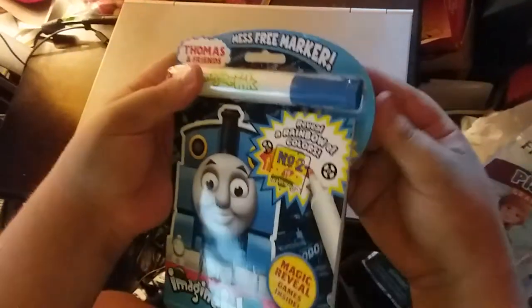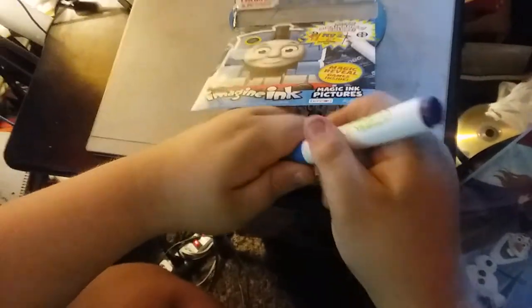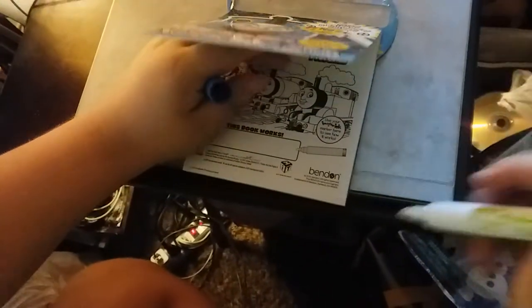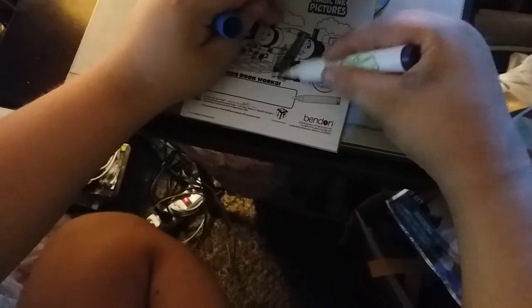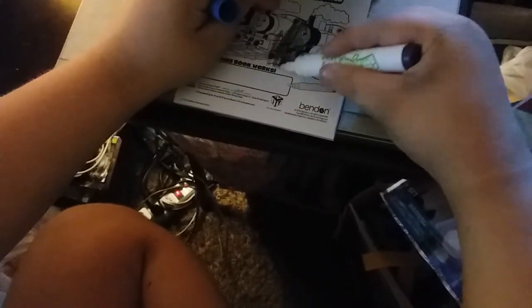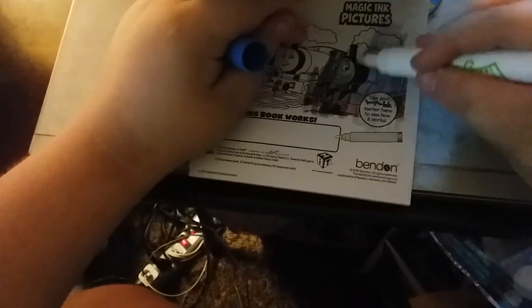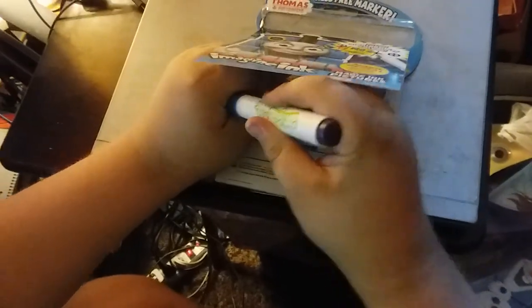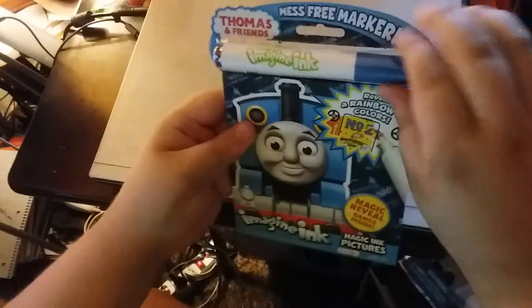Now we're going to review it and see if I can color this page. You ready? Wow, look at the colors! There you go, perfect. It has all kinds of colors in it, doesn't it? Yes, it is. There you go.